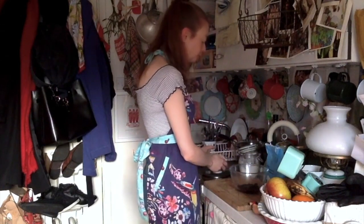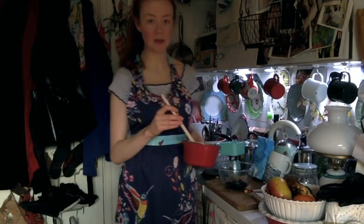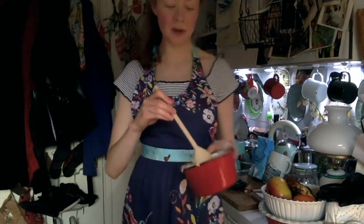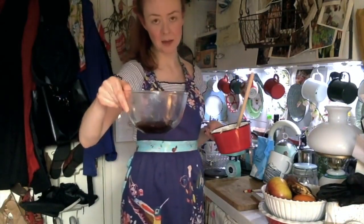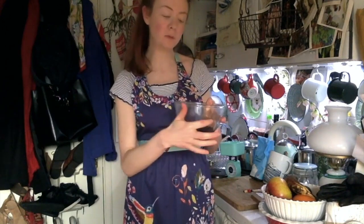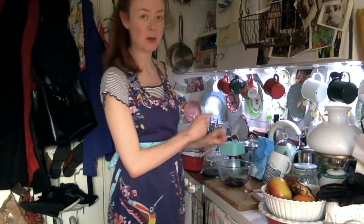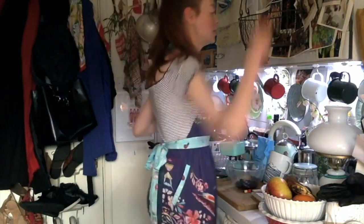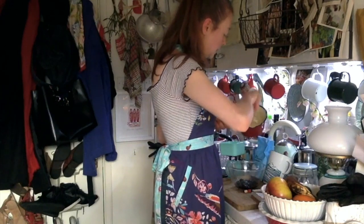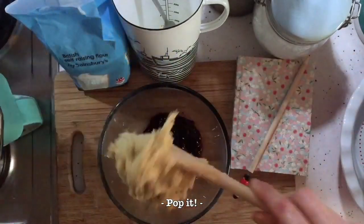And now I'm going to mix up my sponge mixture and then I'll come back to you when I'm putting it on top. So I've just beaten the sugar, flour, egg and butter together. I don't have a proper pudding bowl but I'm using my little enamel saucepan. I've put my jam in the pudding basin, I've also popped this into the empty saucepan and filled it with water so that the water comes halfway up the pudding basin, and I'm now heating that water up, bringing it to the boil. So now I'm going to pop my sponge mixture on top of my blackcurrant jam.